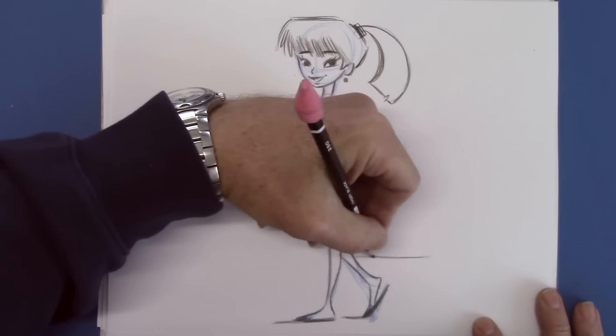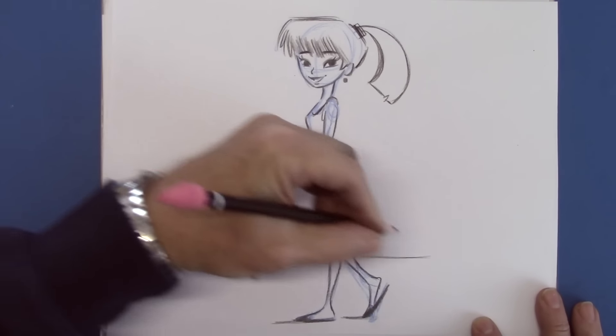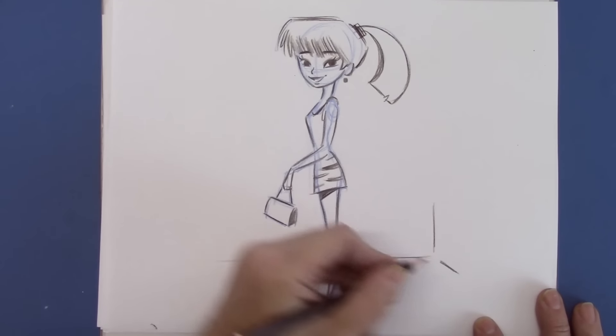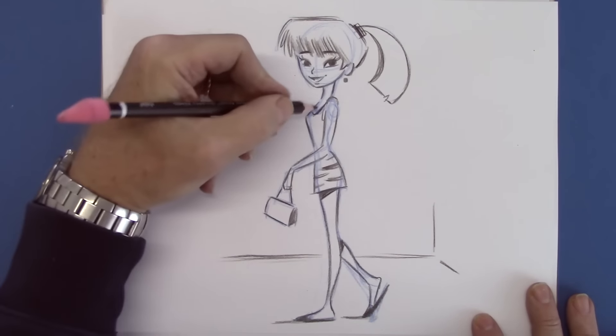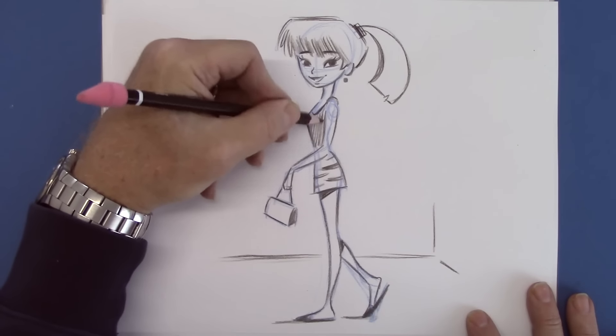Let's put a little horizon line. And there you go — we can also shade that in a bit, give a little contrast.